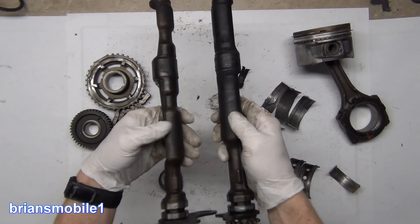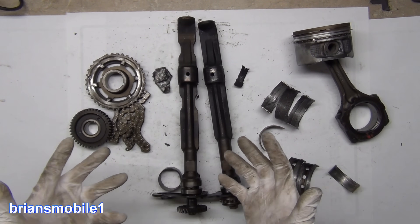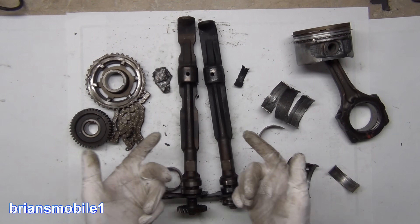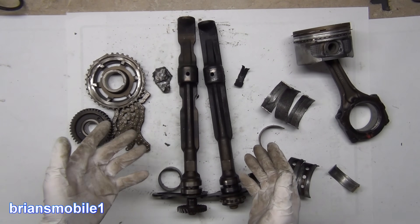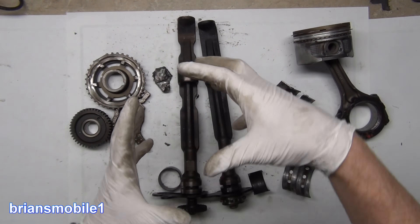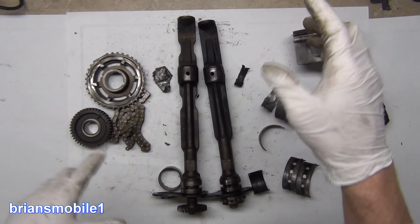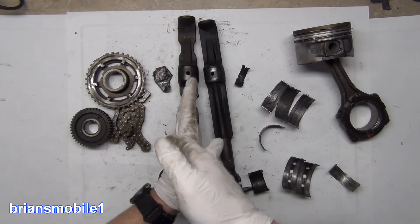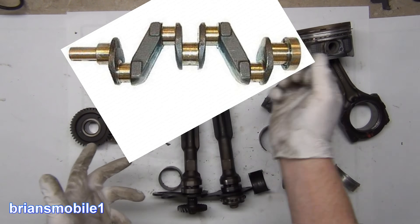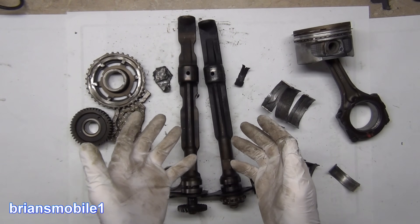Behold the carnage. You may not recognize these — not all engines have them. Straight four cylinders typically will have them. They are balancing shafts. A four cylinder, instead of being oriented on the crankshaft like a triangle or a six-point star or a normal five-point star, they are all at 180 degrees. There's an equation for how you lay out the pistons in order to get them to balance properly.